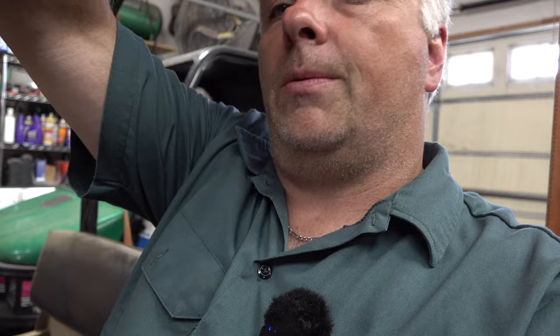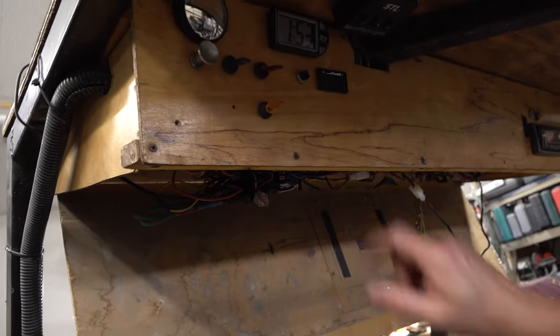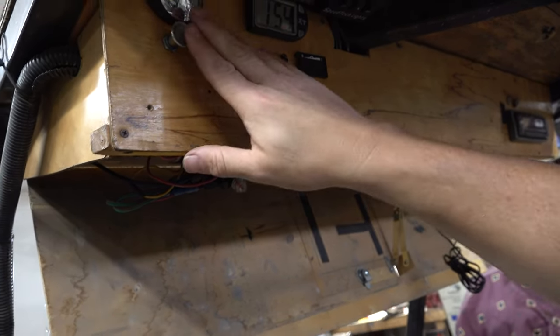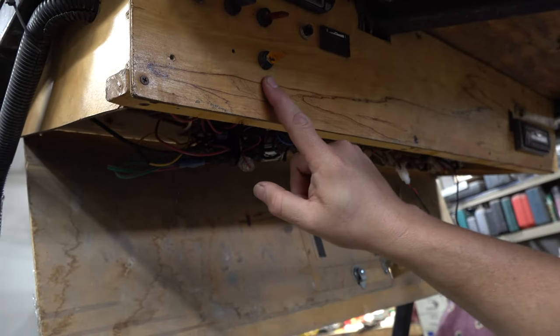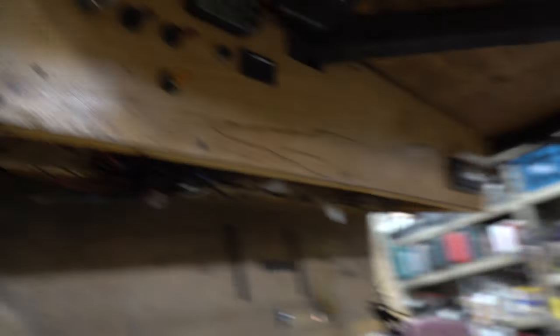Everything is fused, but let's just not tempt fate. My plan is all of this wiring is going to come out and get redone. I've made some modifications over the years and added a high-mount brake light, so I need to be able to control that independently of the taillights or the headlights. I also just want to clean everything up and get rid of some of these switches up here. All these switches can go away — something a little more weatherproof and easier to use, so everyone knows what they are. The wife gets in here to drive it and has no clue what the switches do, so that's what we're going to hope to fix.